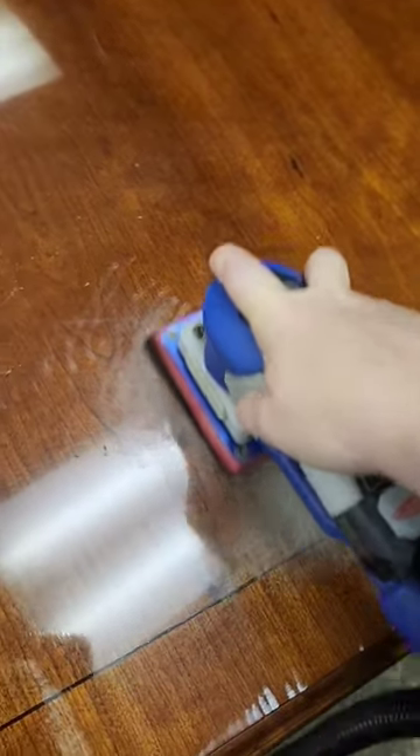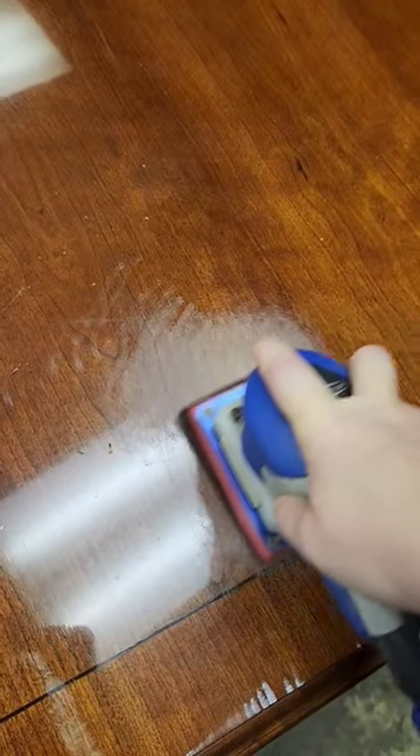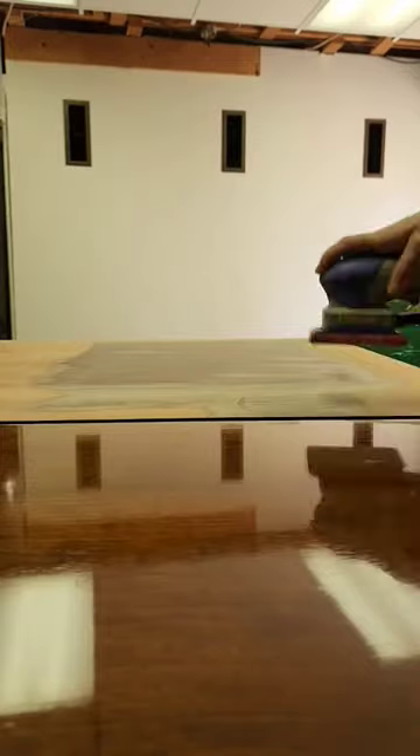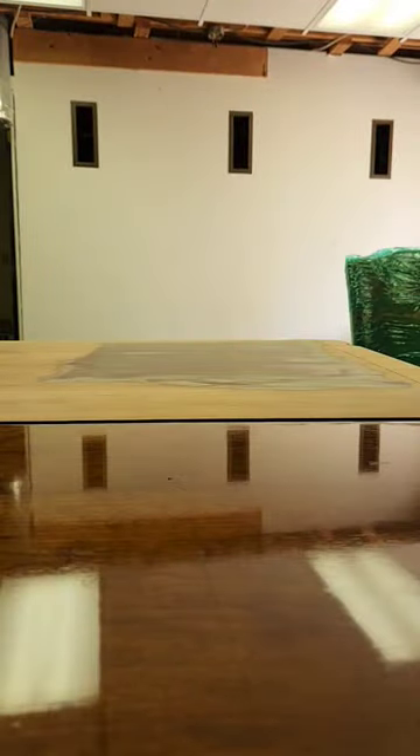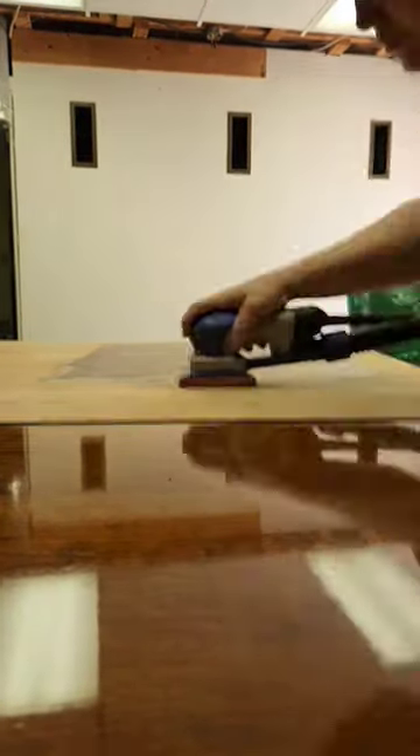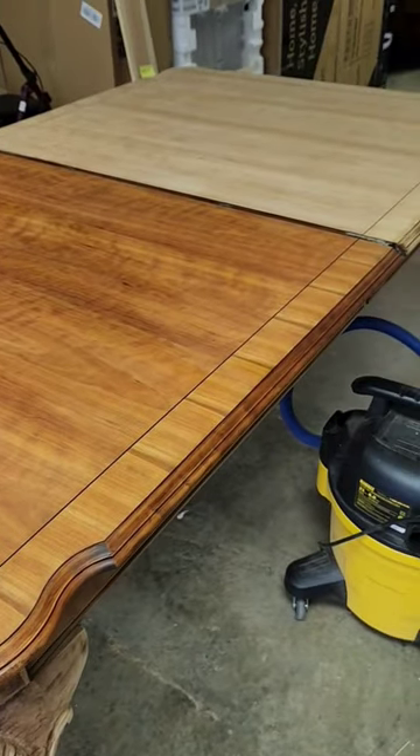I started by sanding off the finish with my surf prep sander and a 100 grit sandpaper. I would normally use an 80 grit sandpaper to sand off finish, but because this was a veneer on the tabletop, I wanted to be extra careful not to sand through it.